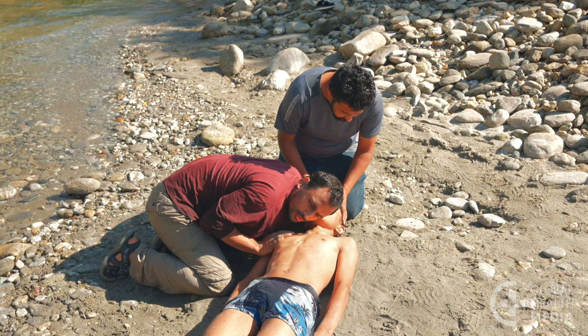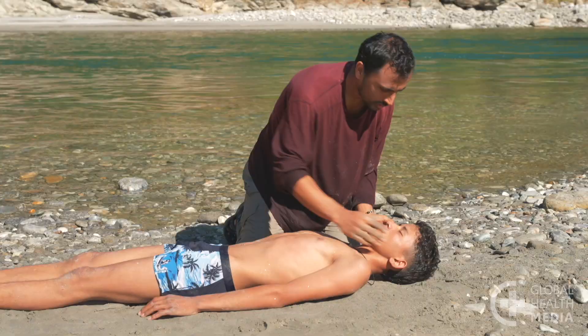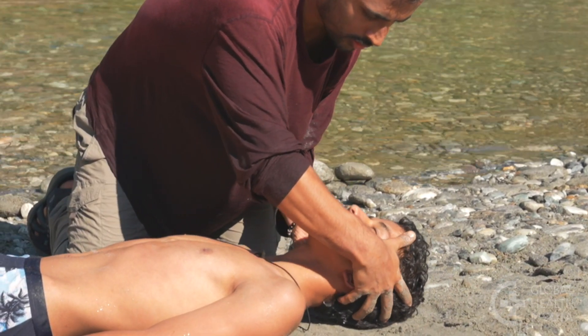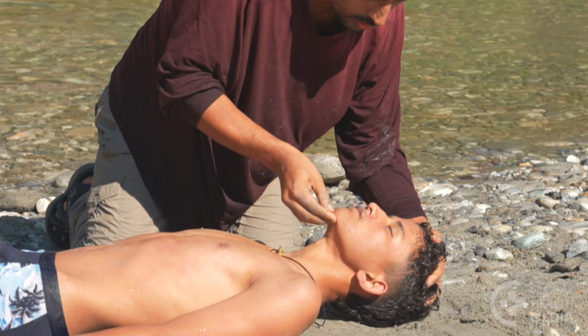The boy is not breathing. Ask for help. Then position his head to open his airway — tilt his head back and lift his chin. His nose should point up.